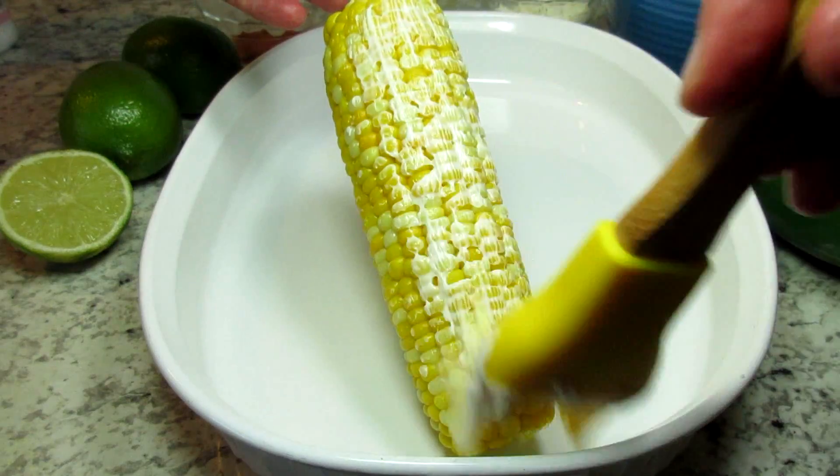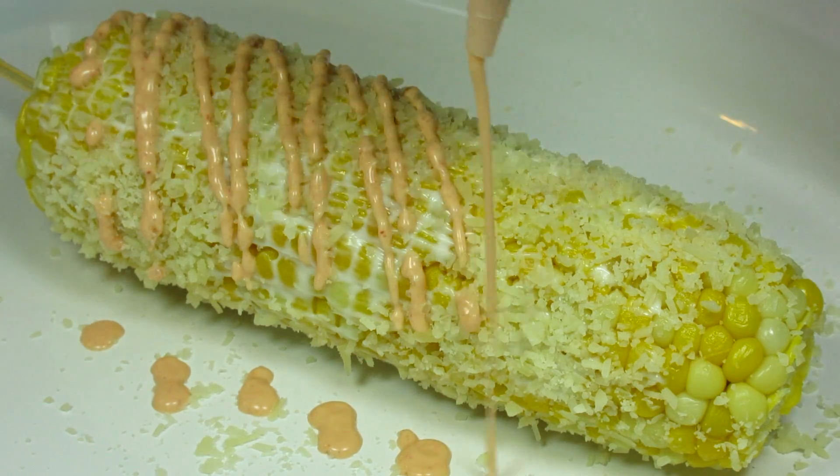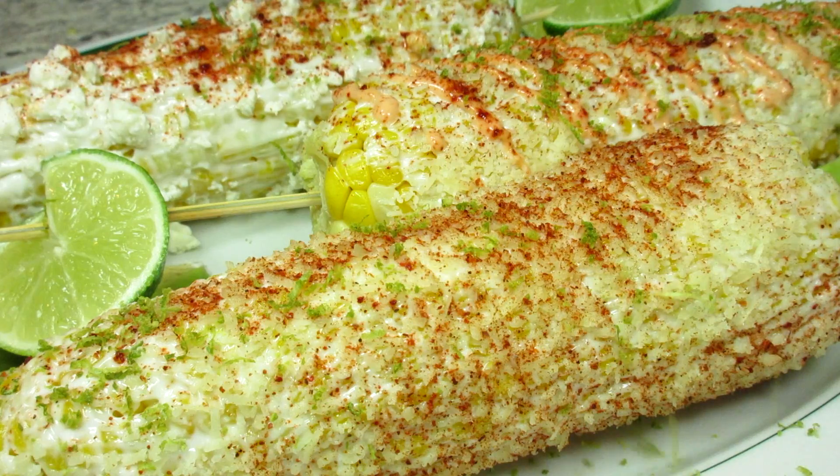Fresh corn on the cob is in abundance this time of year. I'm Tess and I'm going to show you how to prepare elote, Mexican style street corn. Stay tuned!